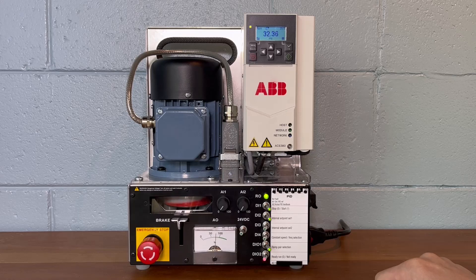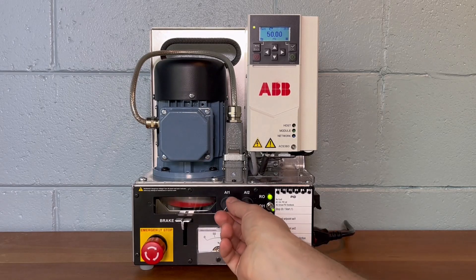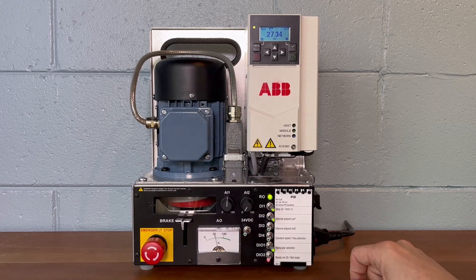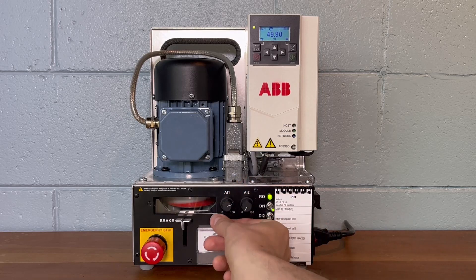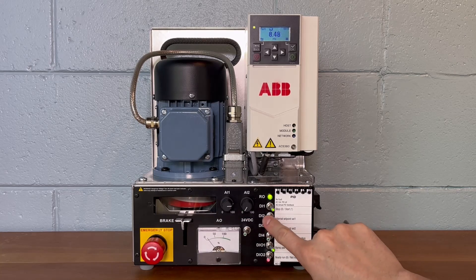The drive will increase its output as it ramps toward its internal setpoint. In our example, AI1 will be used as process feedback. When we increase it, it represents an increasing change in load in the system. Note that when the process feedback becomes greater than the process setpoint, the drive output decreases until it stops. Energizing DI2 and DI3 in various combinations will apply the other two internal setpoints to the process. Selecting a process setpoint greater than the current process feedback will cause the drive's output to ramp up again.